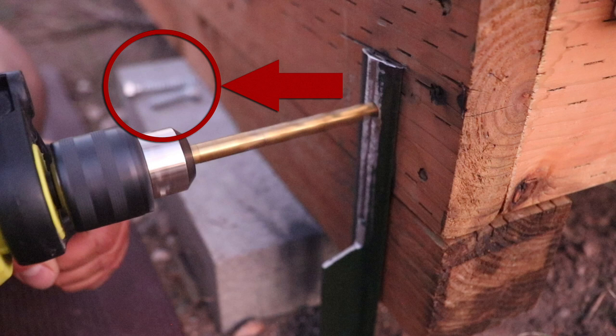As you can see right here, these are the lag screws — it starts a little out of focus — but those are the half-inch lag screws that I used to bolt my anchor to the shed to prevent it from moving.